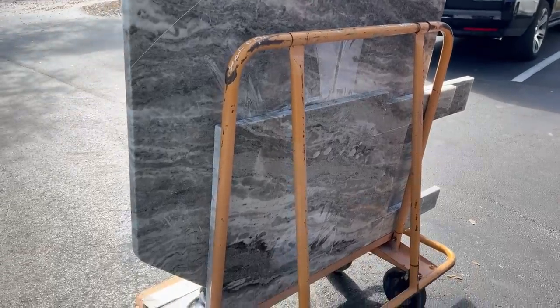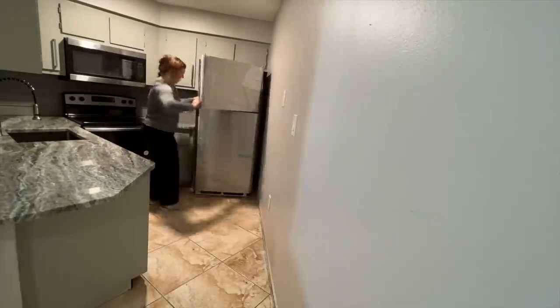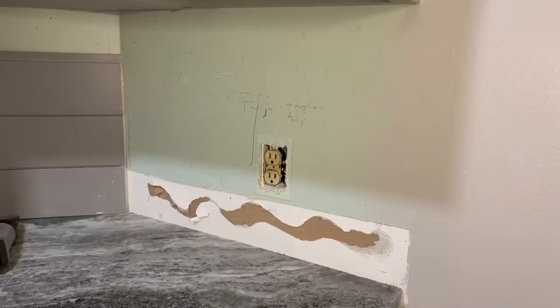What we did splurge on was spending money on granite countertops. Along with the new granite, I also purchased a new sink and faucet to make everything look more modern.